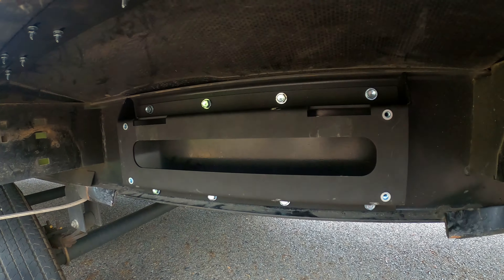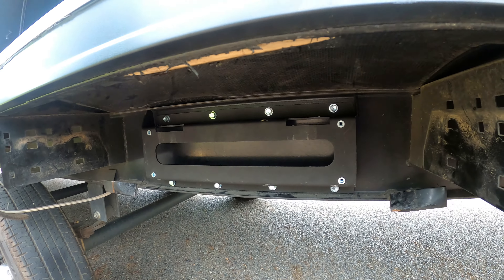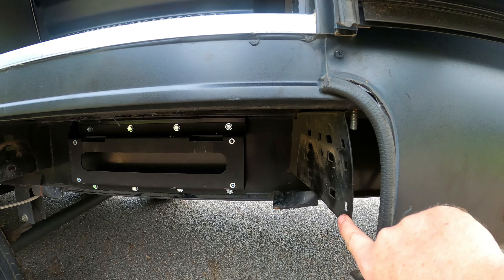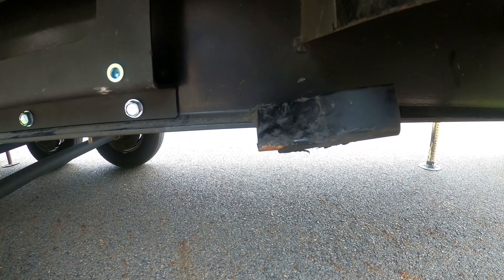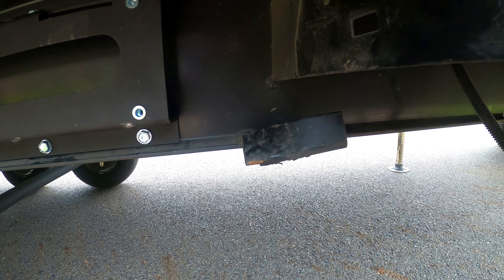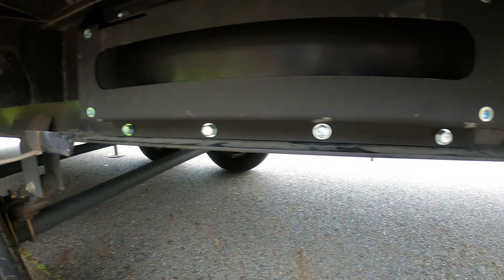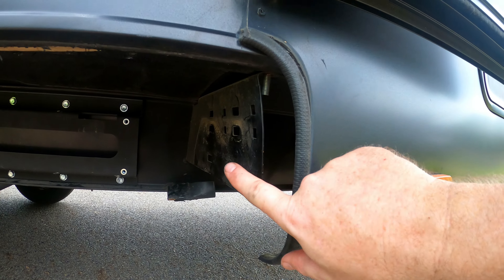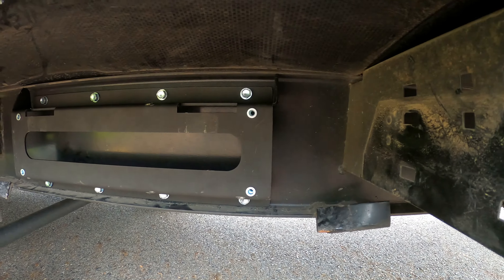We've got our mounting bracket secure — all 8 bolts are into the I-beam very securely. Now we're ready to hang our box and we've made all of our measurements to make sure everything would fit. One problem we had was the existing framework from the old steps — I had to get in there with a hammer, which I didn't like doing. The only other way would have been to cut it off with a torch, which I don't have. I had to hammer those two pieces because they were protruding out to where I could not get the box to hang on the bracket.